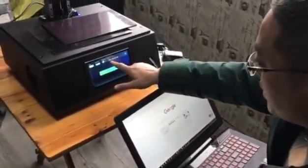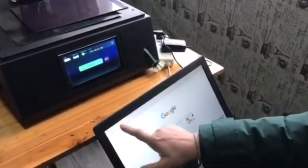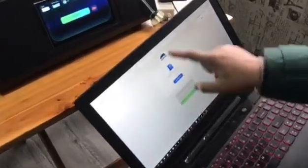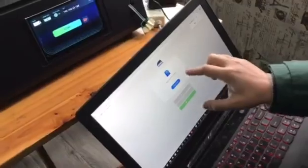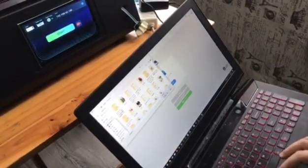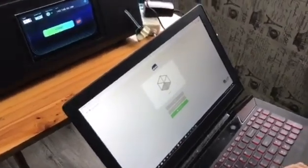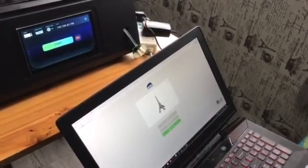Now we have the Wi-Fi IP address. Put this address into your browser and click enter. It's an uploading page — you just drag or drop your STL file here and it will upload to your printer. Let's browse and select the file: STL file, open it. Now it's uploaded to your browser.